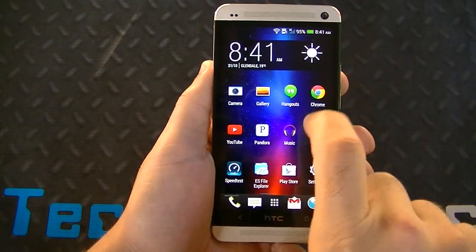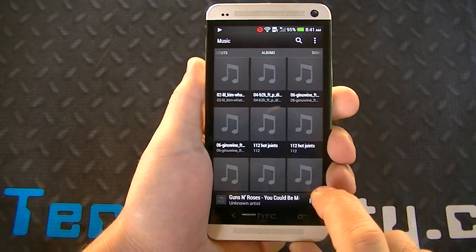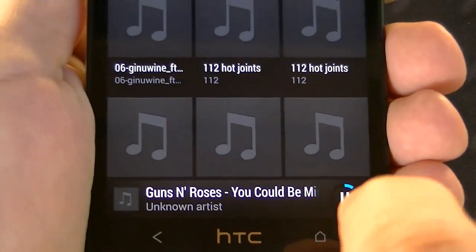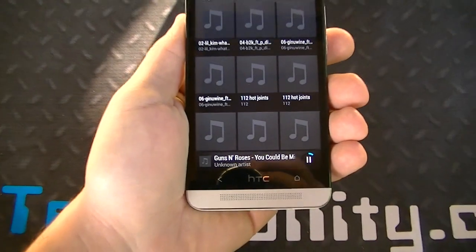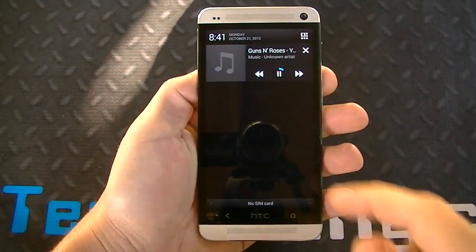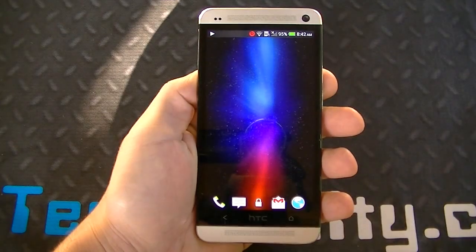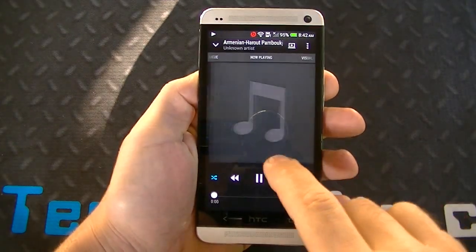Let's look at the music player — minor changes here. You can see a blue indicator showing where the song is. That's new, and it's also in the notification bar and on the lock screen as well. The music player is slightly different; everything else is the same in terms of fast forwarding.